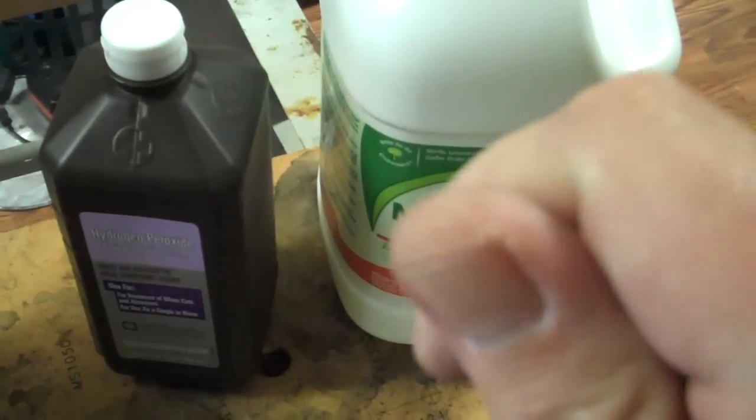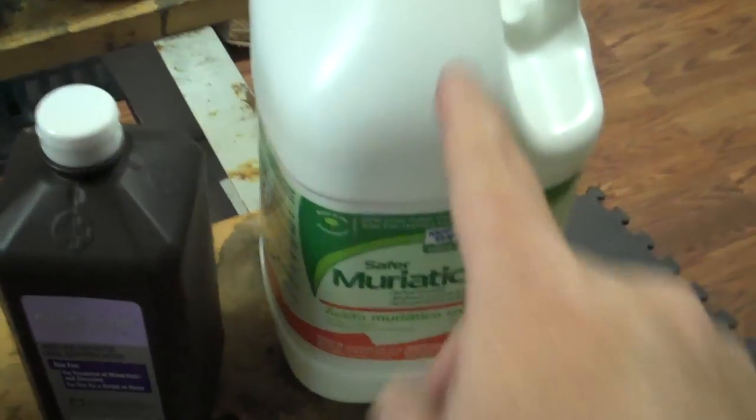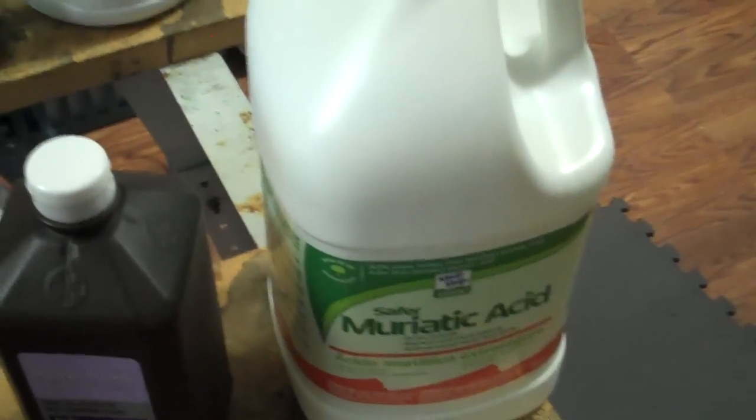Wear gloves. You probably can't see it, but this stuff will dehydrate you like crazy. Right now the tip of my thumb is split open because I didn't wear gloves. Wear gloves — you need it for this stuff. See ya!